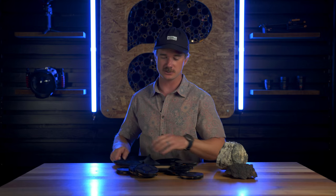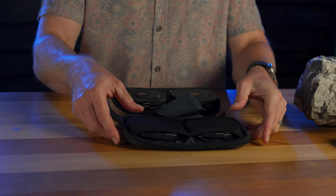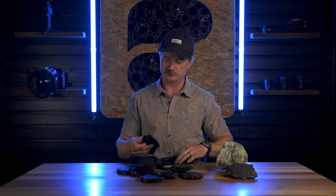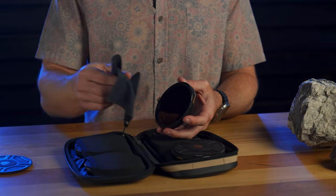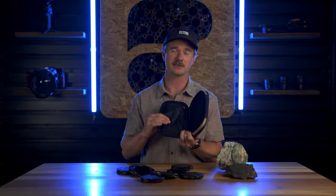One filter in each slot, and then you can actually fit an additional two on top. If you really want to fit six in here, you totally can. This thing's pretty sick because it's got a built-in microfiber cloth so you can keep all of your glass perfectly clean.